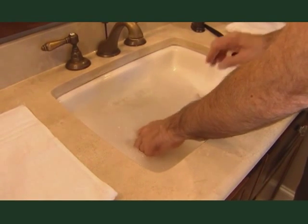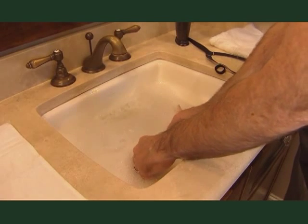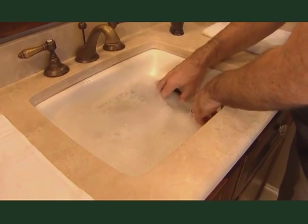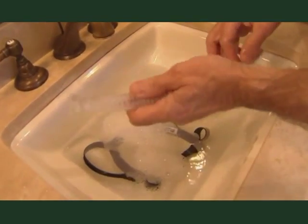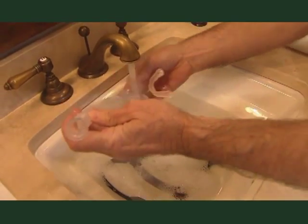Now on a weekly basis, fill your sink with lukewarm water that contains a mild, non-scented soap, such as Ivory liquid. Rinse all components, including the mouthpiece, nasal pillow seals, mask frame, headgear, and chin strap if used, for no longer than 10 minutes.